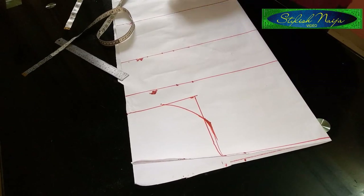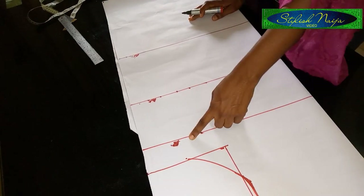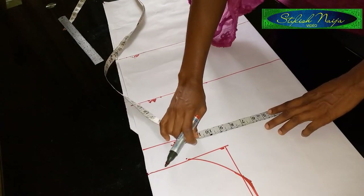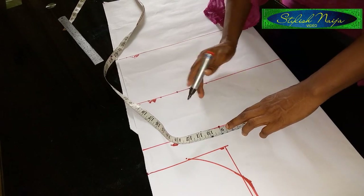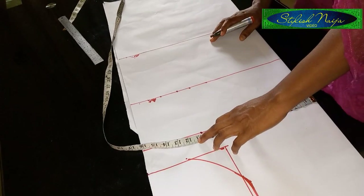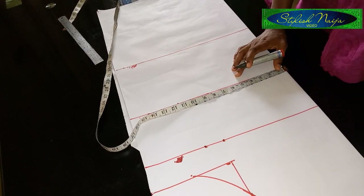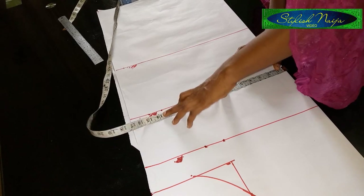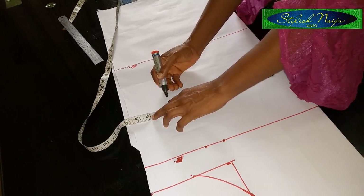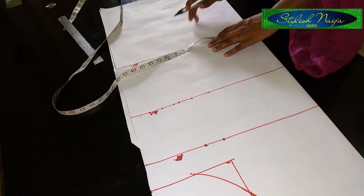The next thing is to measure out the bust measurement. As I said, you divide into four. When I divide mine into four I get nine inches, which is based on a 36-inch bust. I add 1.5 inches allowance to it. For the waist measurement on this A-line gown — since it is not fitted — I'm going to be using 12 inches and adding 1.5 inches allowance.